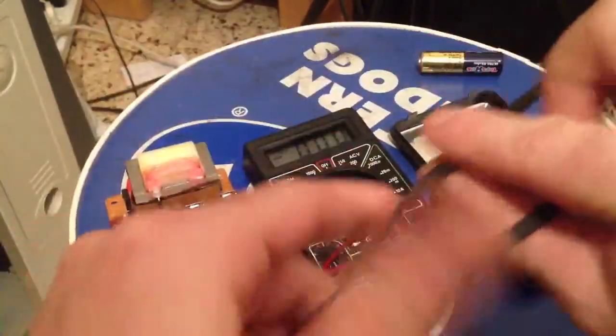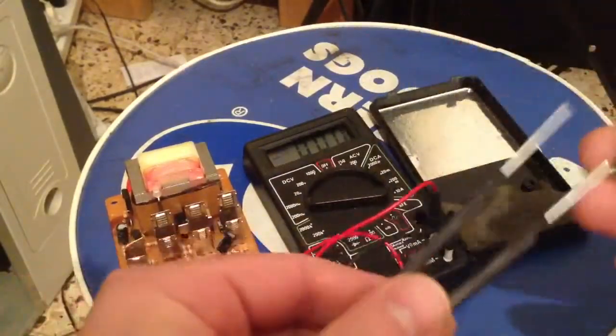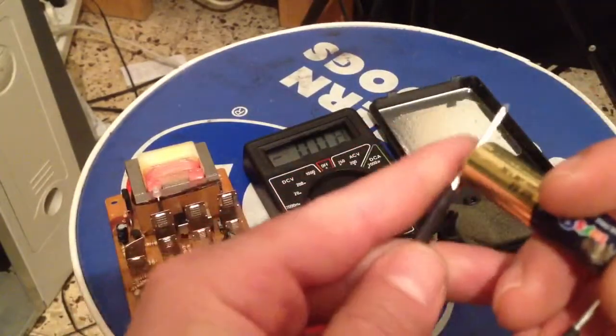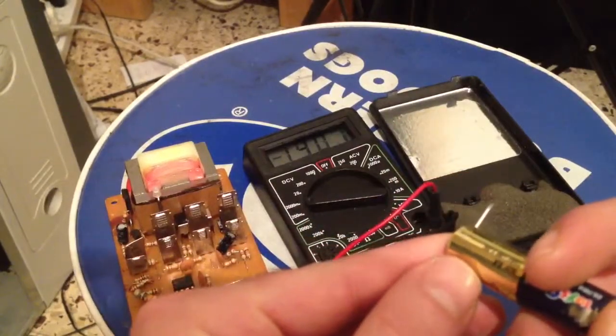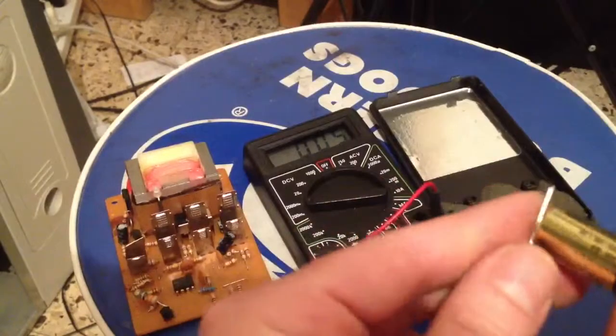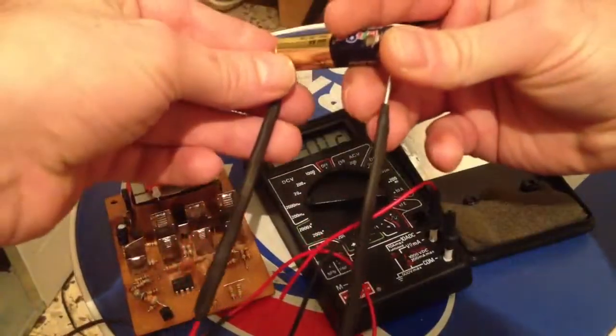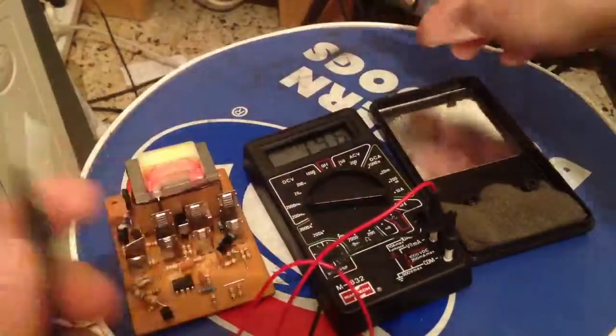Now I'll take my little toy battery here, and voila — I have it backwards, so it's showing the battery minus. And just as you can see, I am actually testing, so that is a battery.